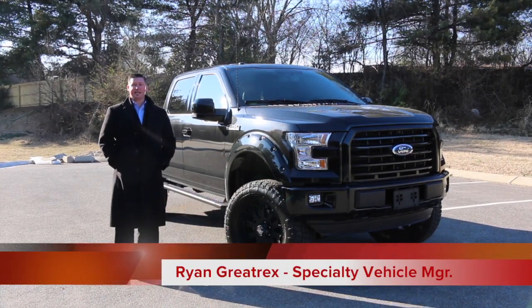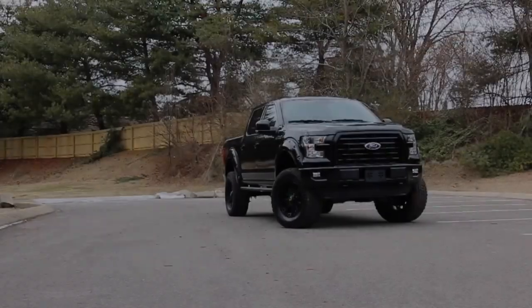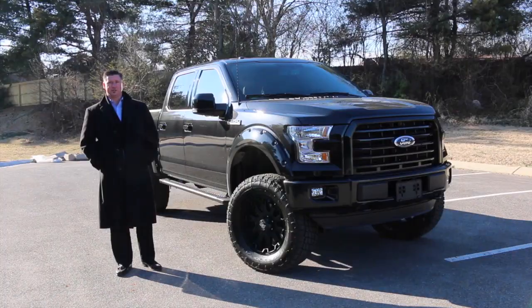Hey guys, Ryan Graytrax, Ford of Murfreesboro, taking a look at our first 2015 Baja Edition by Sherrod. It's on an XLT 302A chassis loaded up with options. Let's look at some of the features that Sherrod does to this truck.